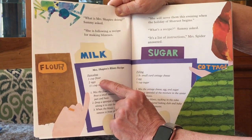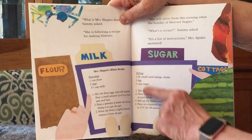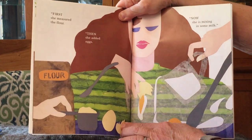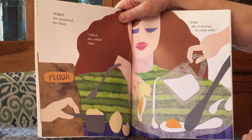A cup of flour, two eggs, one and a half cups of milk, and inside cottage cheese, egg and sugar. And then there's the directions. First, she measured the flour. Then she added the eggs. Now she's mixing in some milk.